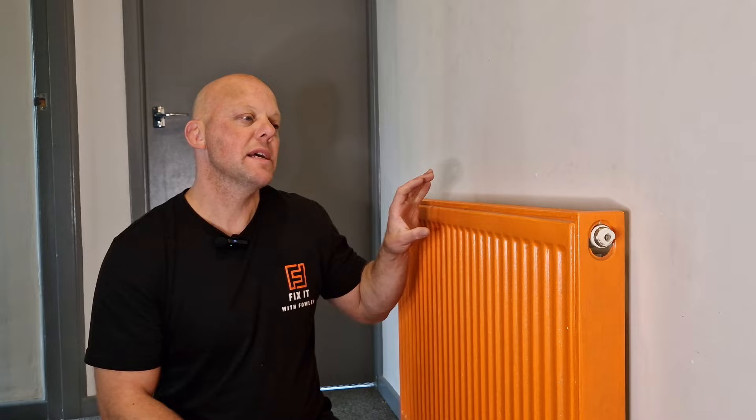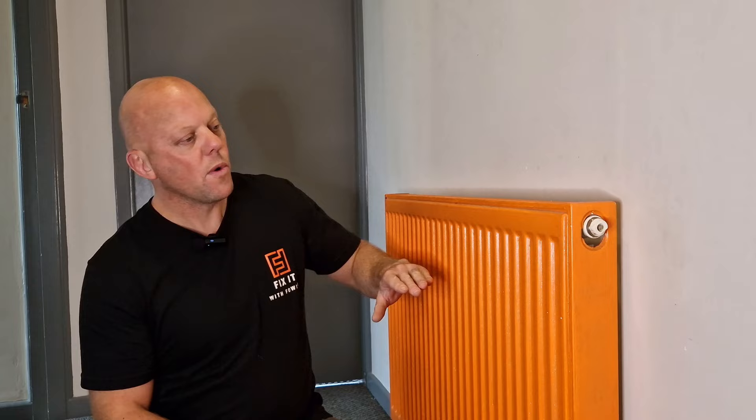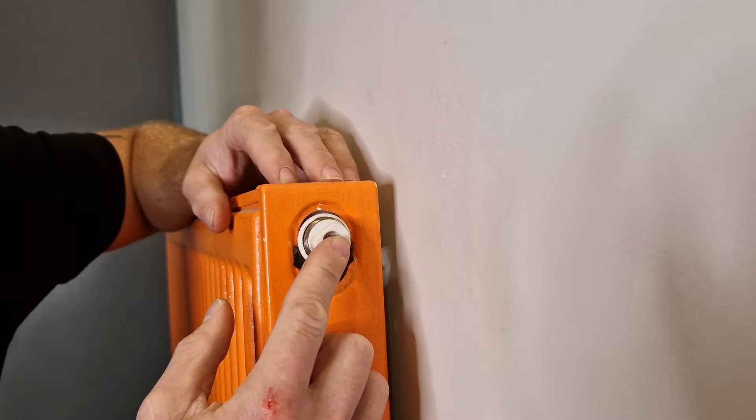If your radiator is hot at the bottom and cold at the top, that means it's got air trapped inside it so you're only getting heat in part of it. What we need to do is drain the air out, which allows the water to rise up and fill the radiator. You're going to need either a brass bleed key or a slotted screwdriver, depending on the bleed valve on your radiator. On this radiator I can use either.